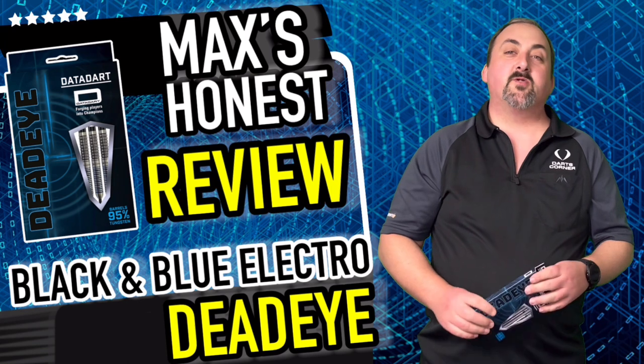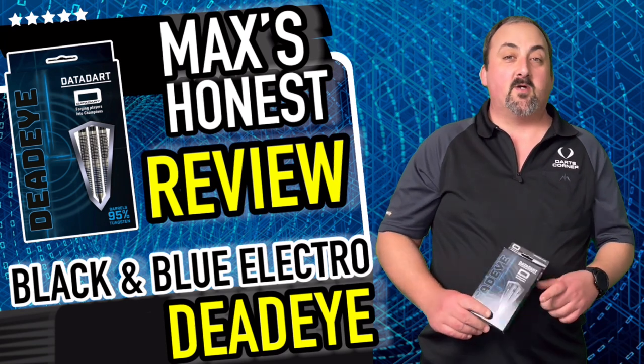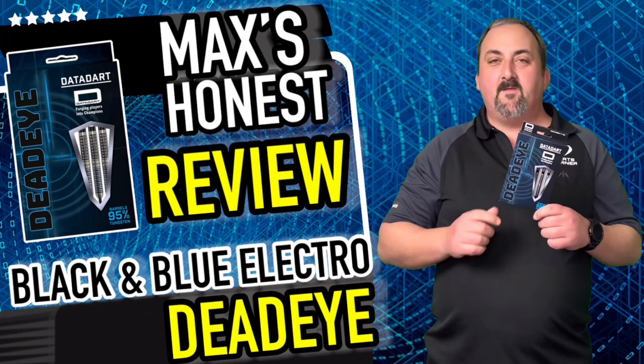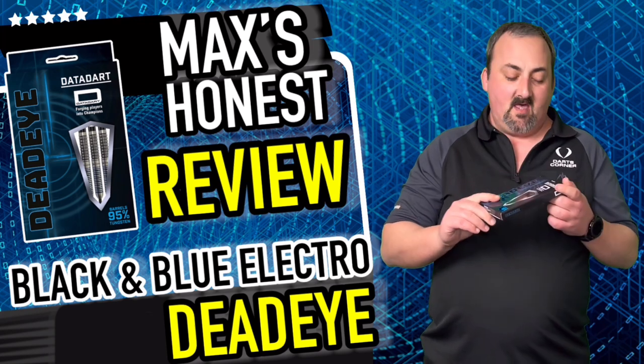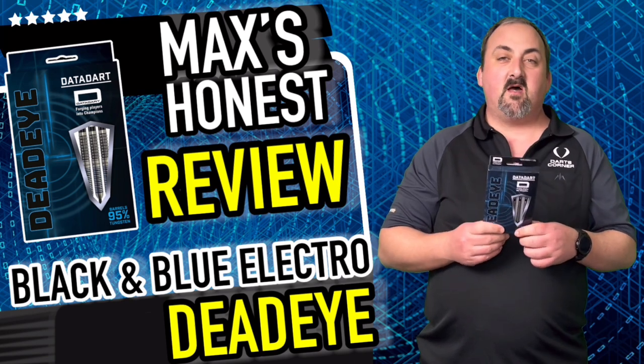Hi guys, it's Max here with dartsreviews.tv in association with dartsplanet.tv. We've got some Data Darts for you today — we have the Dead Eyes. Hopefully we'll be able to focus in and hit a bullseye or two if we have a practice. Looking at the dart, the grip's quite nice, but I think we'll have a closer look over at the table.